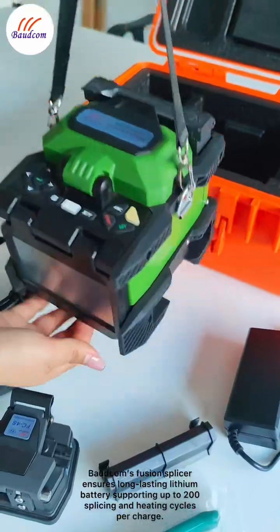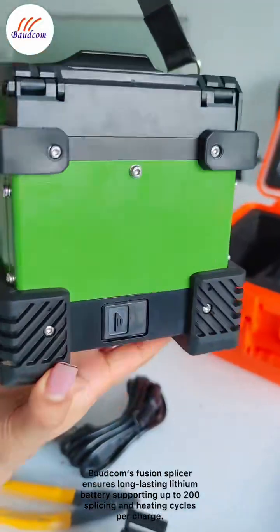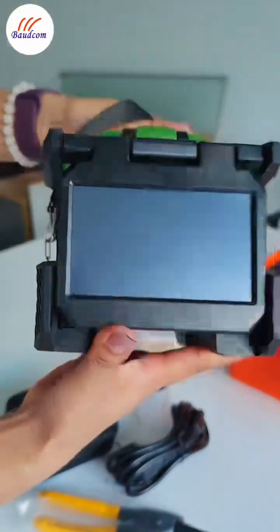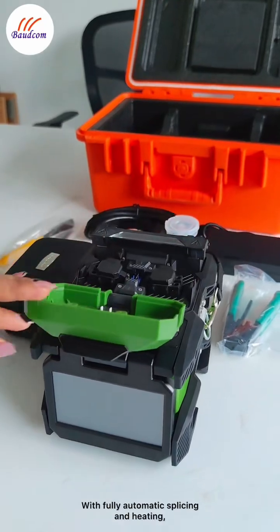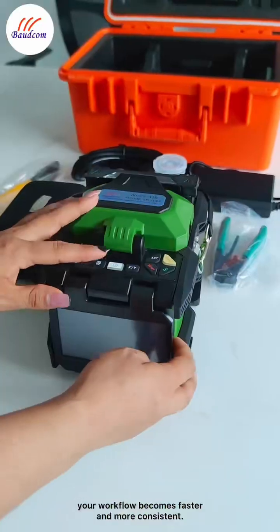BODCOM's Fusion Splicer ensures a long-lasting lithium battery, supporting up to 200 splicing and heating cycles per charge. The thickened rubber protective shell will not be damaged if it falls accidentally. Low splice loss, durable carry case, with fully automatic splicing and heating — your workflow becomes faster and more consistent.